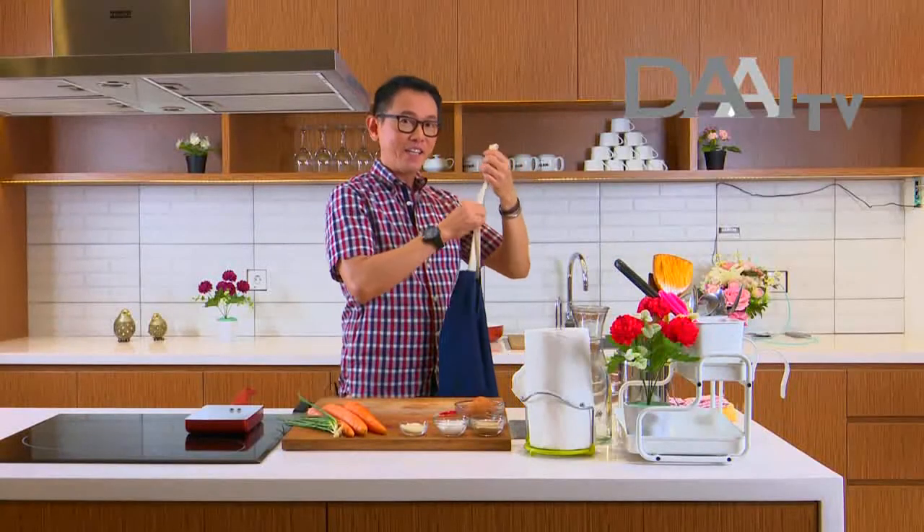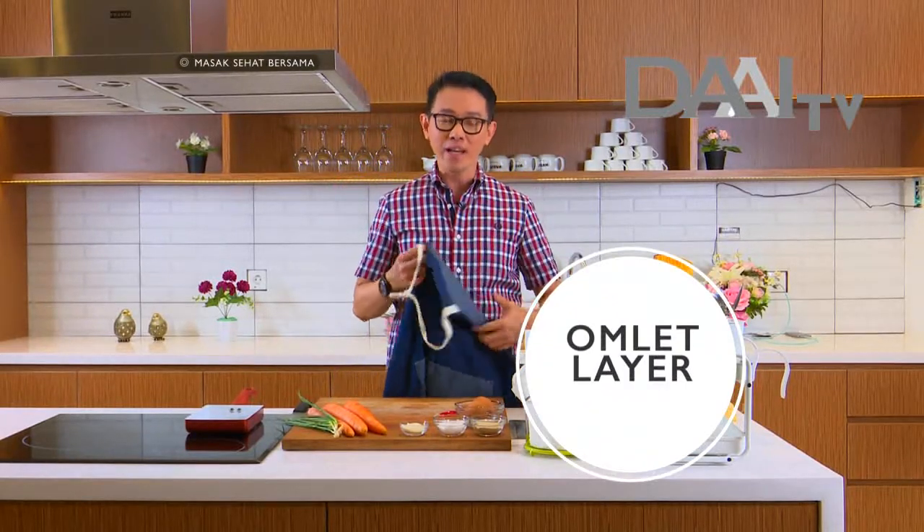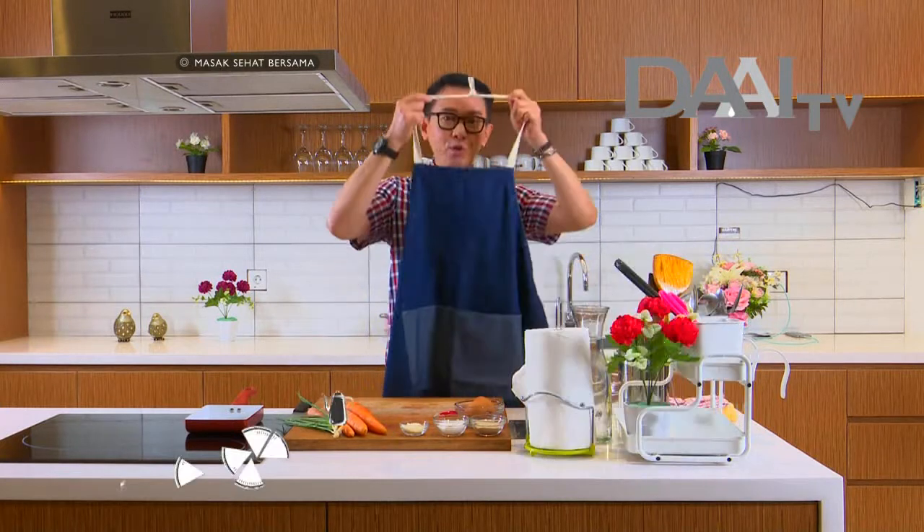Hello everyone, hello Lisa, ketemu lagi bersama saya, Syafetrian di Masak Sehat. Kali ini saya akan membuat omelette untuk bekal ponakan bawa ke sekolah. Sebelum mulai masak, saya mau pakai apron dulu ya.